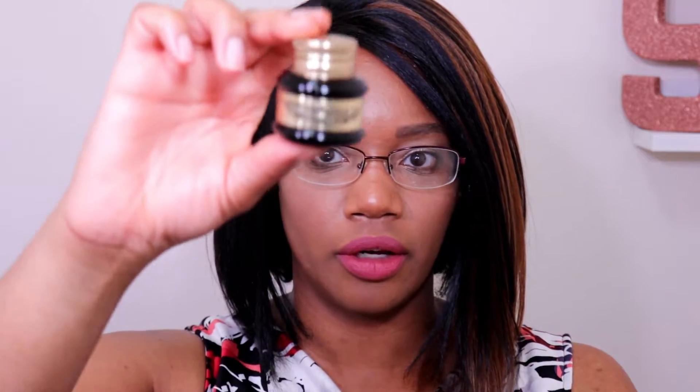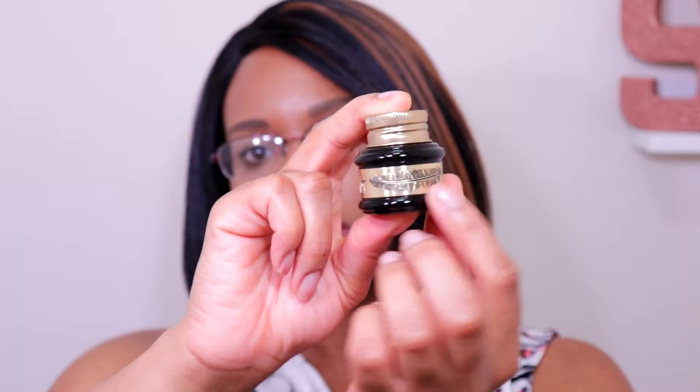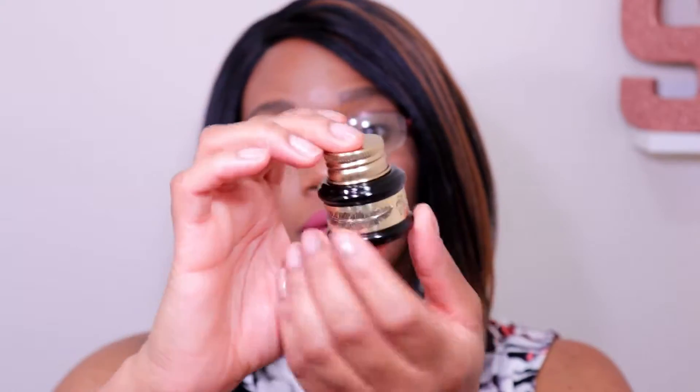The next product is from Pretty Vulgar. It looks like an ink liner based on the feather on the bottle — the bottle is actually really pretty. Yes, this is called the Ink Blacklist Gel Liner and the packaging is actually really cute.